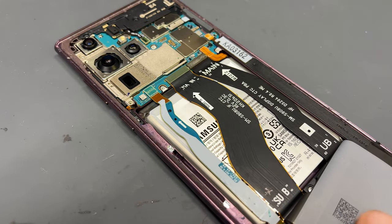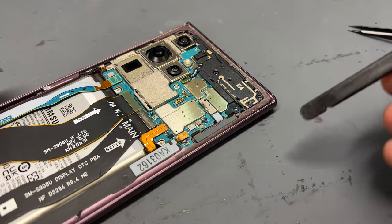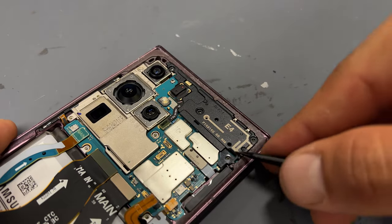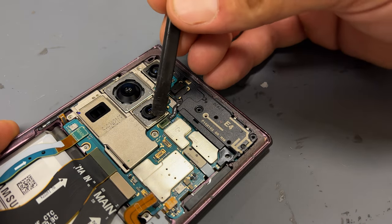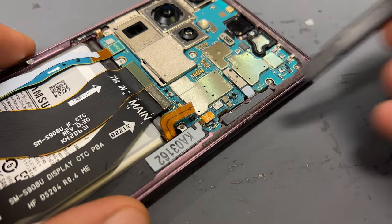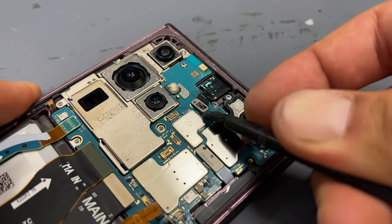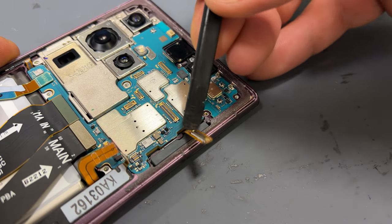The wireless charging coil is connected to this bottom shield here, just fold it back for now and we'll remove that later. We can now disconnect the battery and the display cable. Use tweezers to pry this upper plastic shield away from the board and disconnect the flex cable just next to the camera to release the shield. Disconnect the flex cable for the stylus holder as well as the front camera flex. Finally there's one more flex cable just here — disconnect that and pull it out of the way.